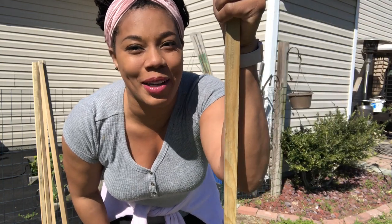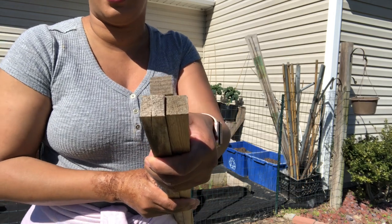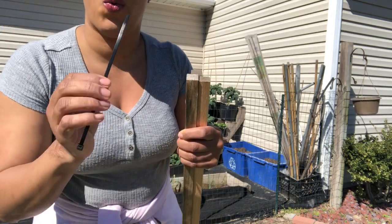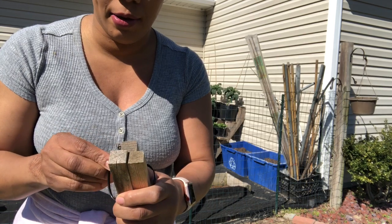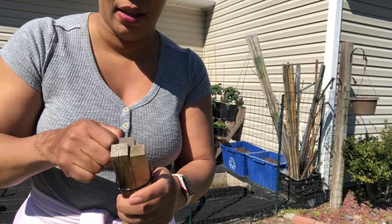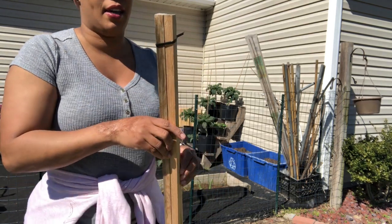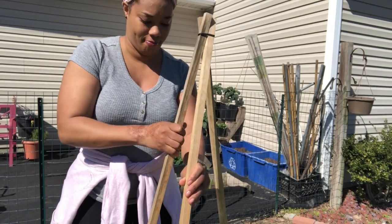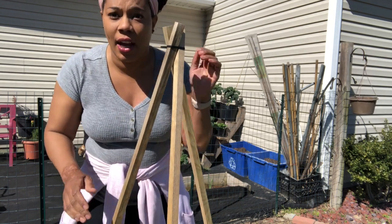I'll be showing you guys a simple way of making a teepee. What you guys are going to do is line them up just like this. Once you line them up, take one zip tie, place it around all three, and that's it. Then pull it apart, and now you have your teepee.